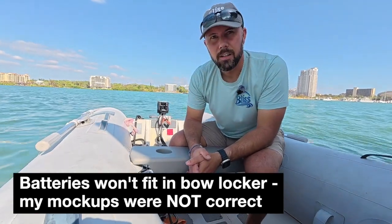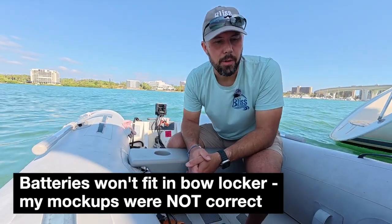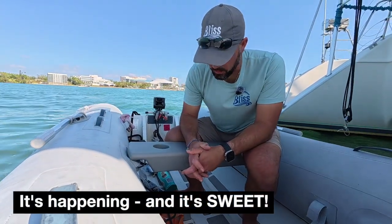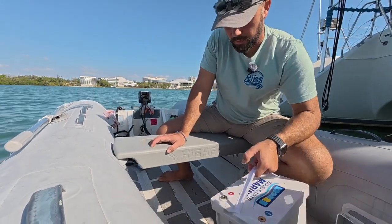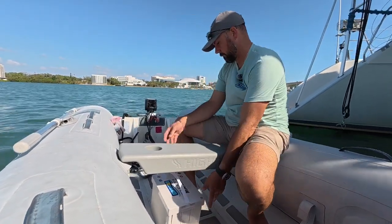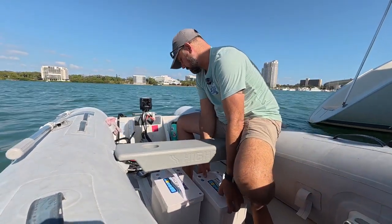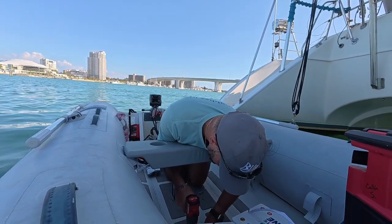I sat and looked at some other dinghies and thought through it. I'm going to switch out my dinghy at some point. But what I think I'm going to do is go to the backup backup plan and put the batteries directly under this bench. They're a little wider than this bench, so they'll offset a little bit, but there's room to strap them down that way. It'll be much better. I can use the bow locker still. I can't think of any other way around it right now.